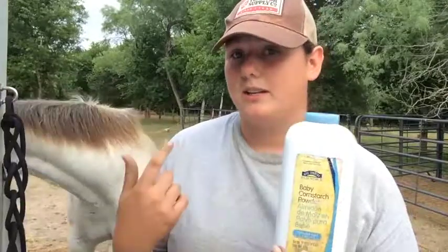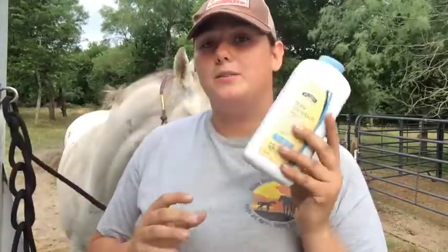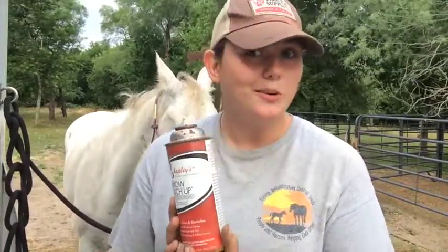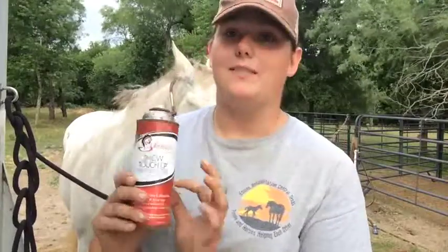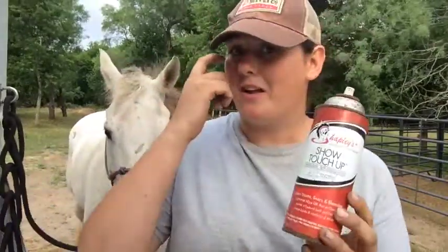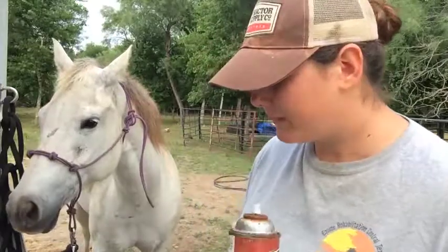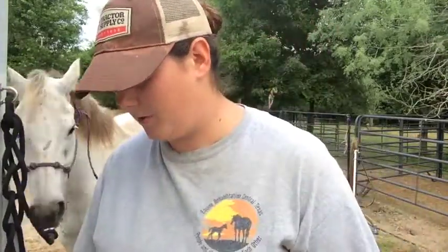Baby powder for any horses that have stockings or socks, or maybe a blaze that needs to be wider - baby powder is your go-to. In addition, I keep touch-up spray - they actually have spray paint for horses. This is from Shableys, and this is the white one; they have different colors. I have noticed don't just buy these and think they're going to match your horse's color. It's important to do it well before your horse show, because I bought a chestnut once and it turned out looking more like a bay horse, so she had little spots all over her. They sell blacks too, but white pretty much works on every horse. Make sure the color matches your horse, because you don't want it to look like you have an Appaloosa.